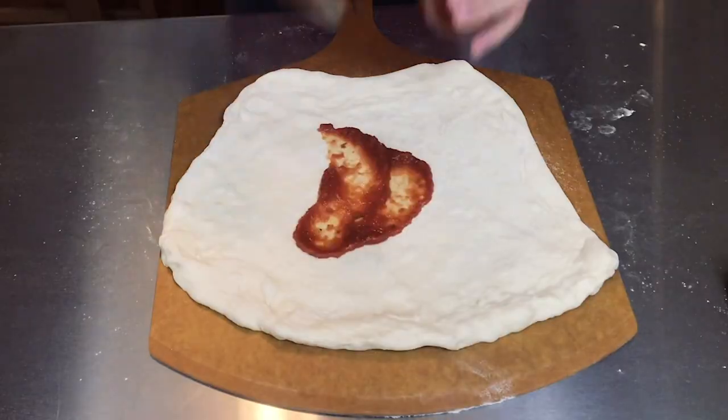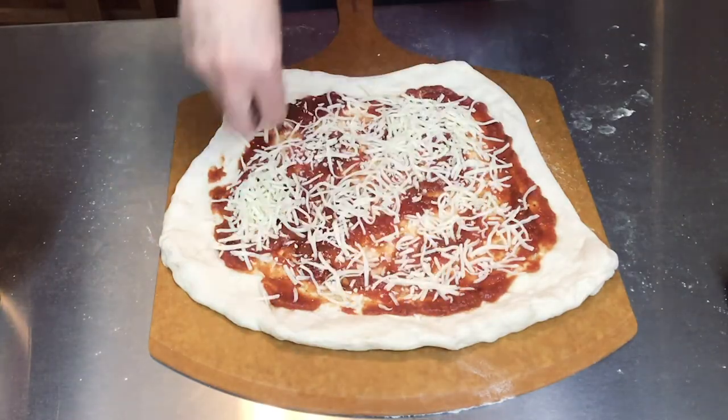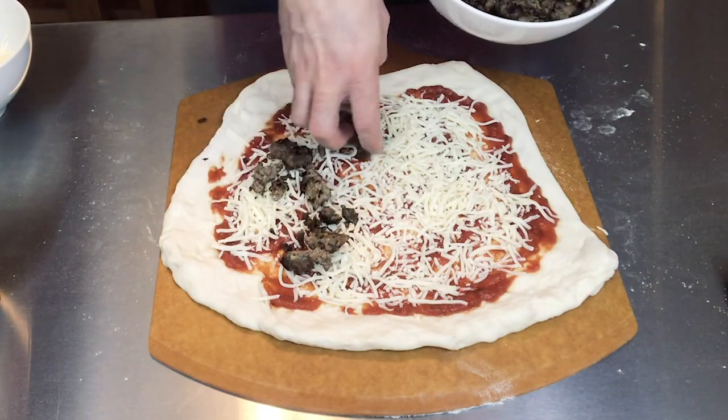The first thing I'm going to do is put a base of tomato sauce, and then I'm going to put a layer of mozzarella cheese. And then the best part — the sausage mixture. It's basically ground up sausage, some sage, some garlic, and some spices. So it should be really tasty. I'm just going to sprinkle this very liberally.